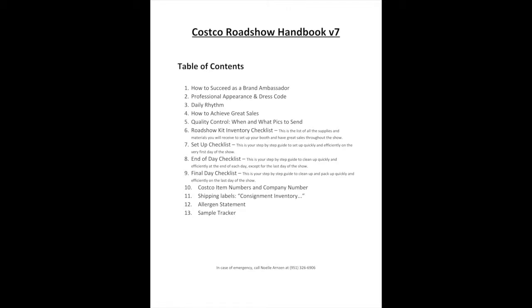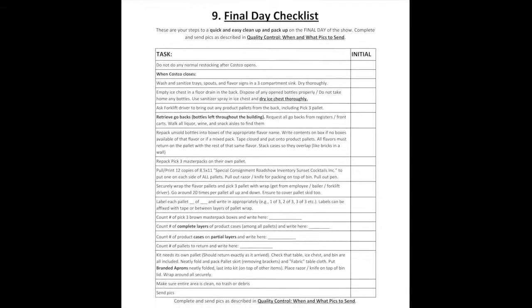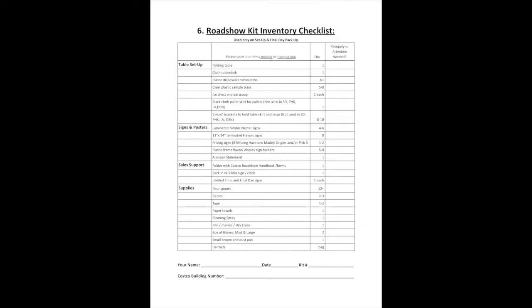Here's a tip: use the handbook. The Costco Roadshow handbook has two checklists that will be very important for you to use during this pack up. One is the final day checklist. The other is the Roadshow inventory checklist. Both are available in your kit and you can pull out copies and fill them out as you go.